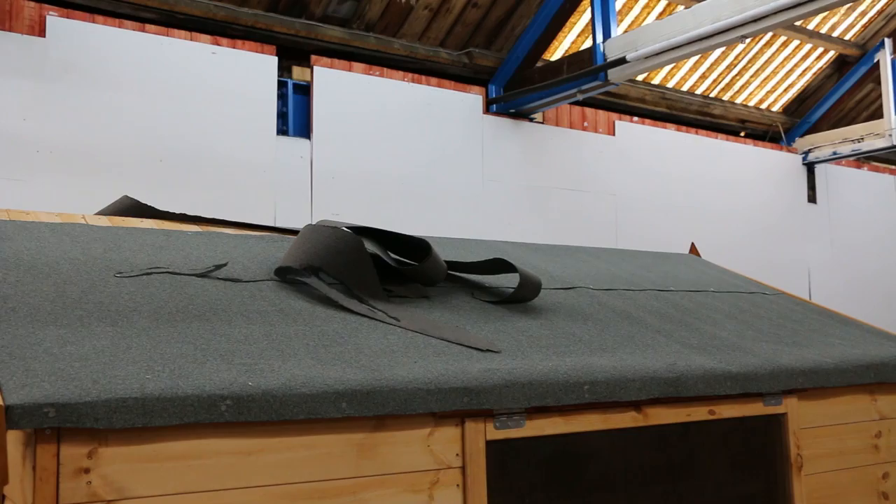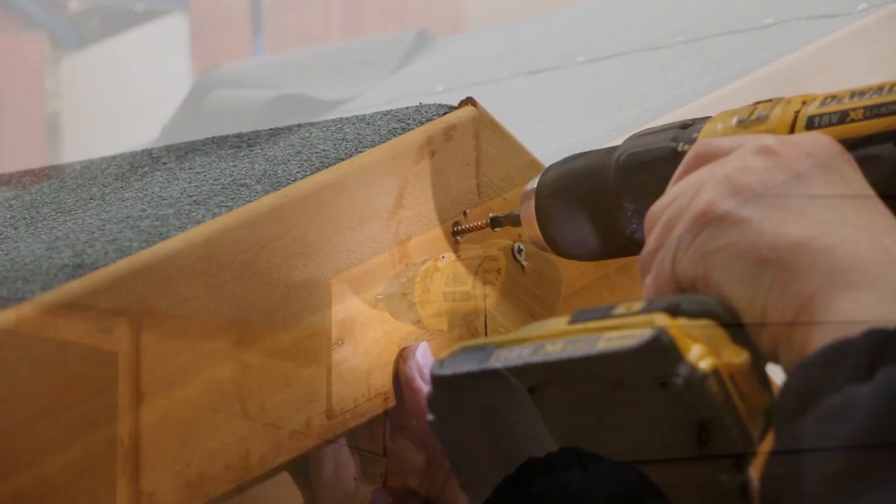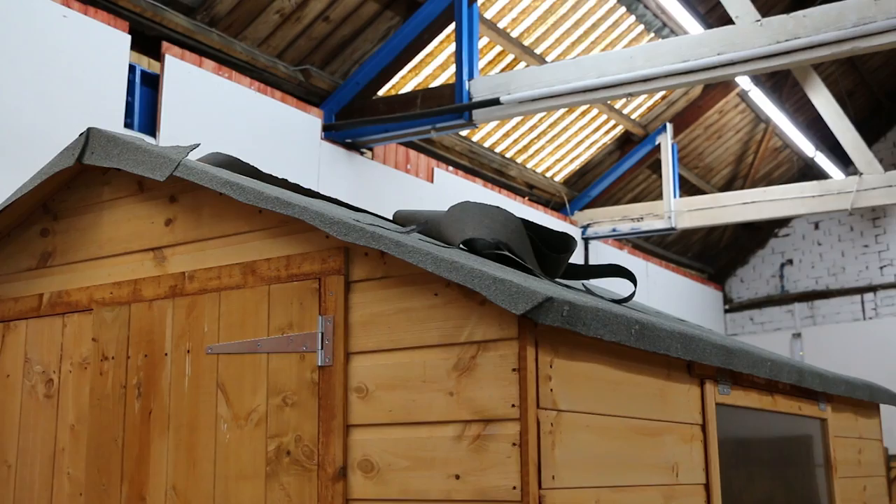Start by removing the finials and fascia boards from both the front and rear of the building with a screwdriver. Next, you need to untack the existing damaged felt from the roof, taking care not to damage the other pieces underneath.